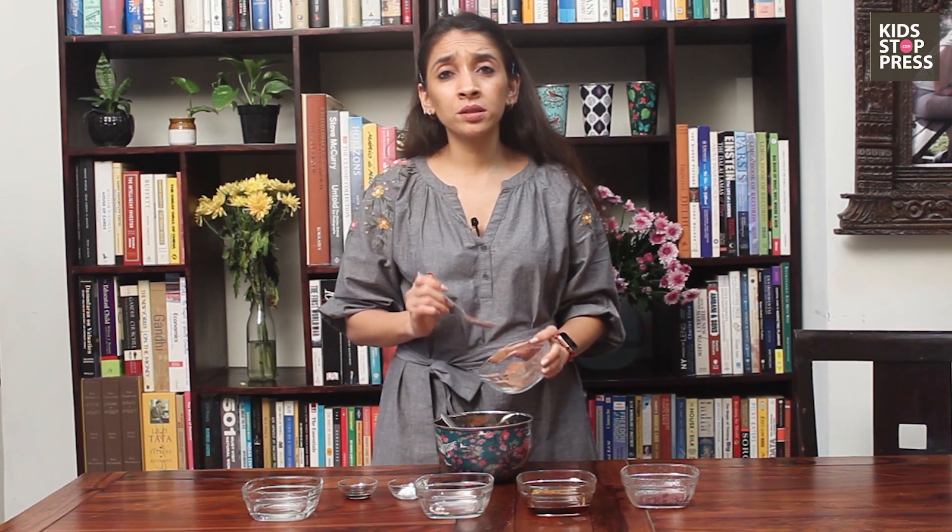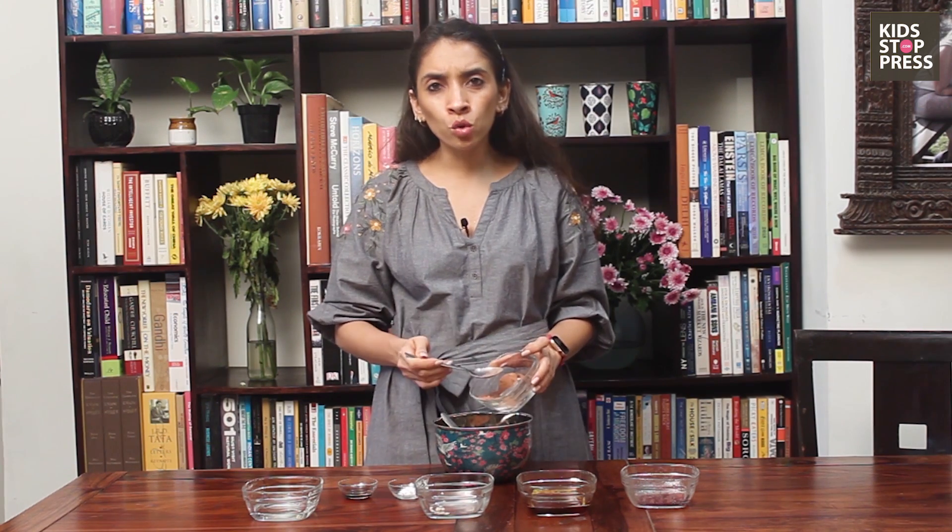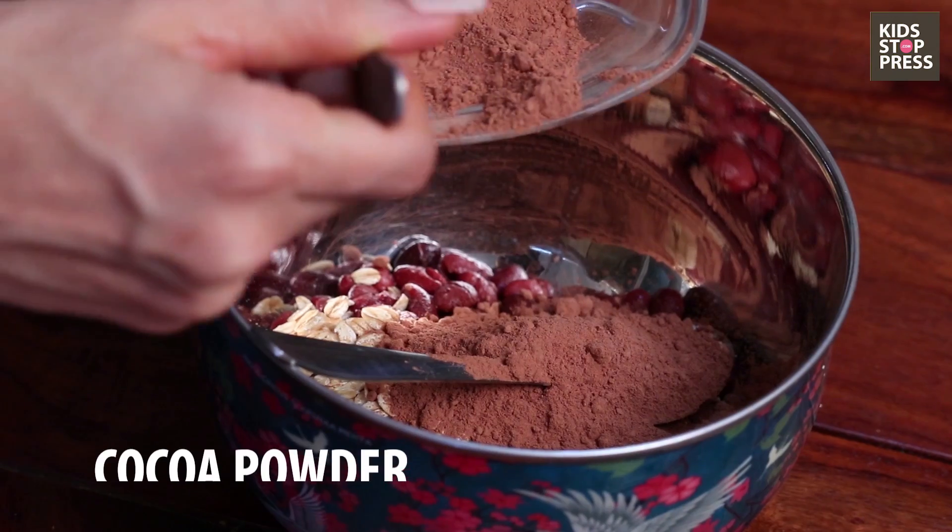I'm using an unsweetened variety of raw cacao. If you have any drinking chocolate or cocoa powder, please feel free to use that. Just go easy on the sugar or the maple syrup.